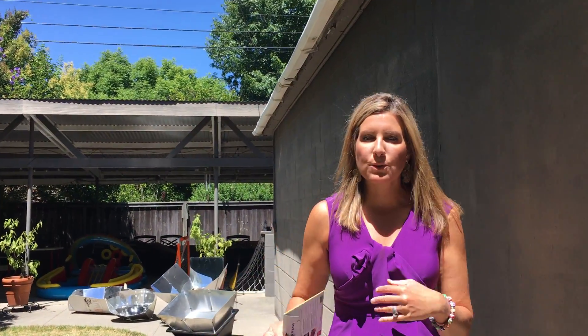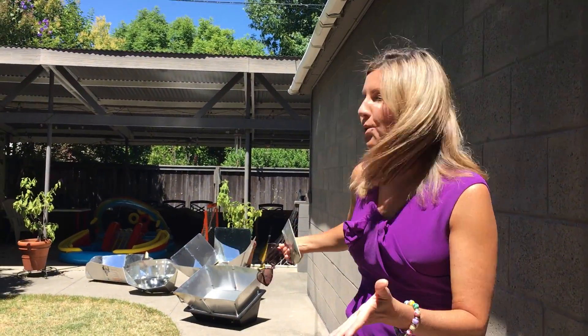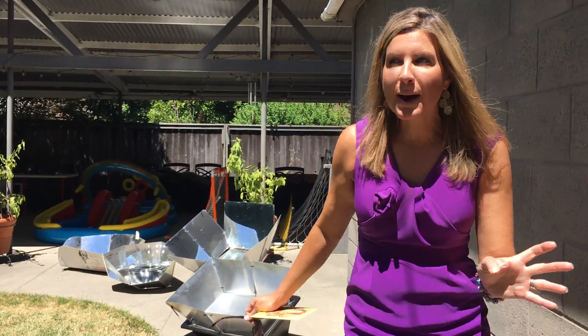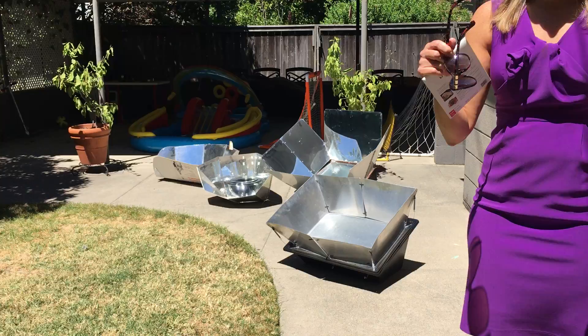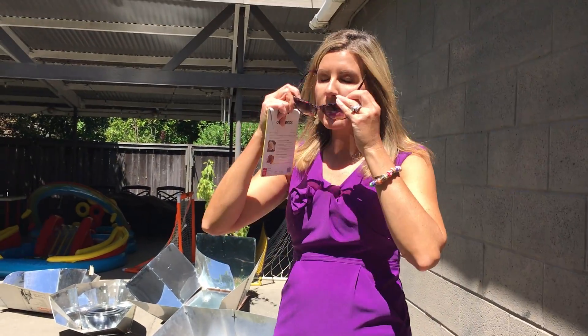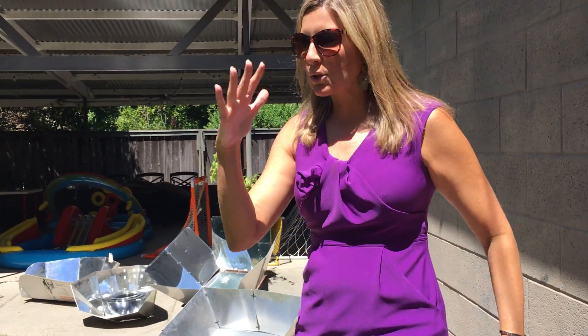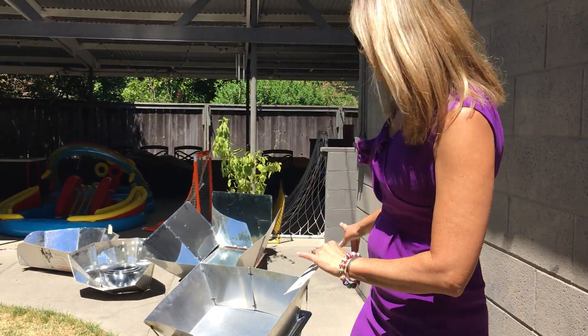Hi everyone. A lot of you last time I was doing solar cooking asked what are the different types of solar cookers and why would I use one over another. So I set all of mine out in the backyard about an hour ago. I'm going to put sunglasses on as I'm doing this, just because there's so much reflectivity — every now and then I'll turn and it hits me in the eyes.